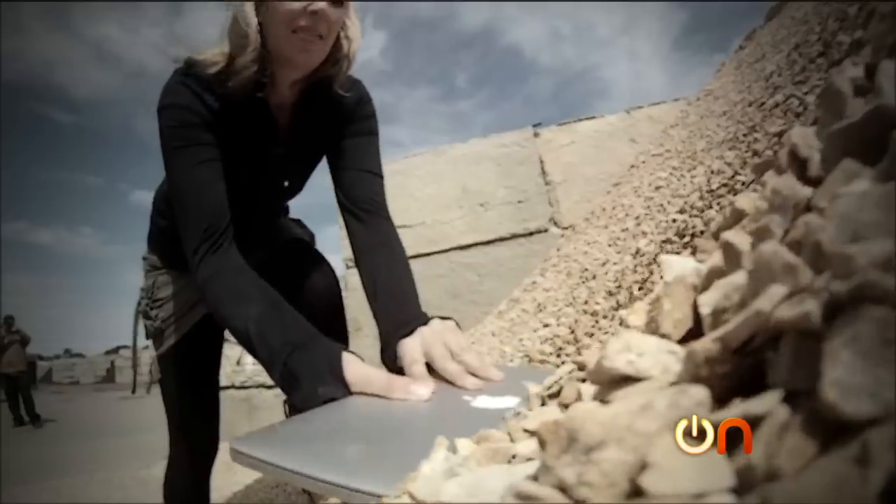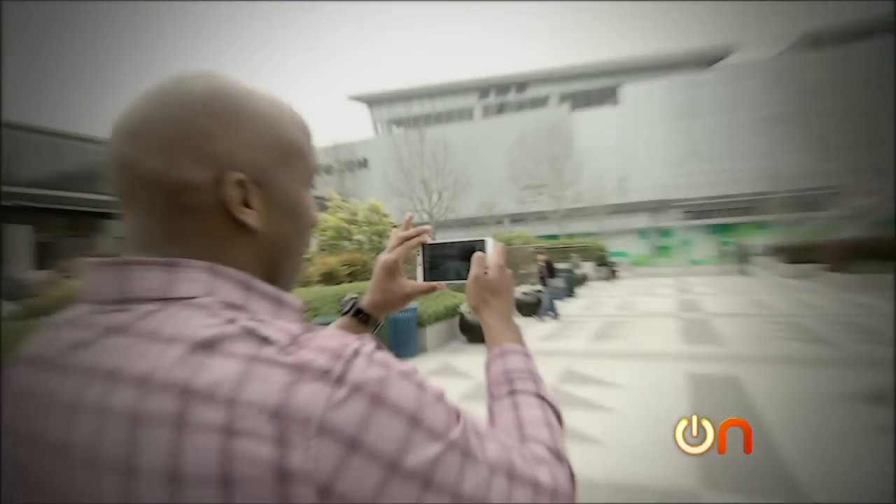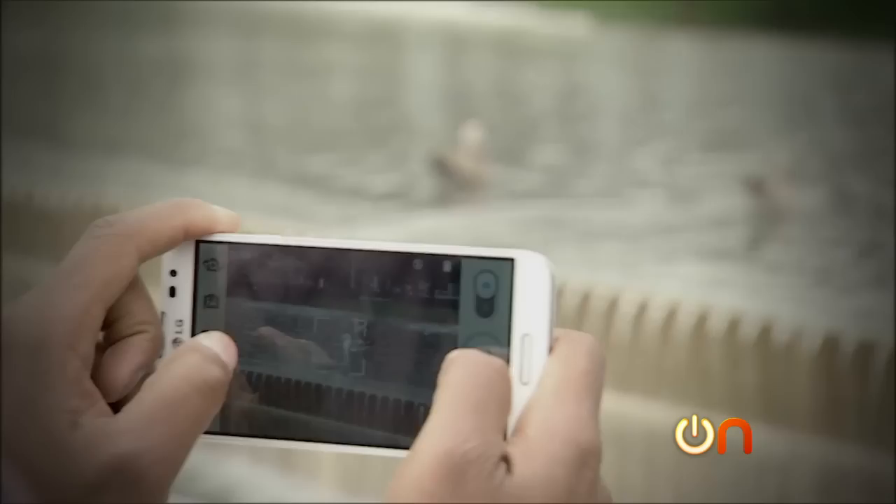That's it for this week. Next week, we take the MacBook Pro out into some pretty rough terrain and we are not nice to it. Also, the LG Optimus G Pro gets a road test. All that and more coming up next week. Thanks for watching Always On. See ya.